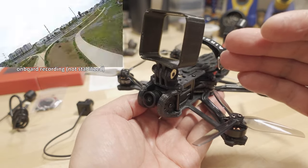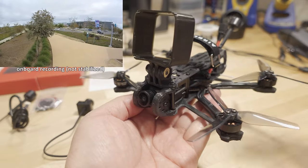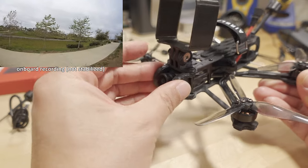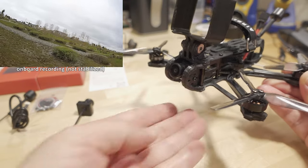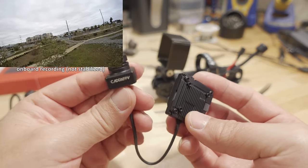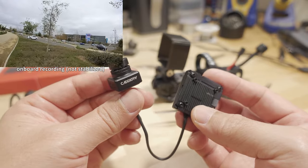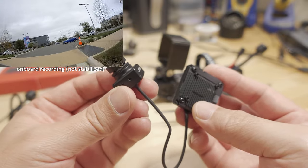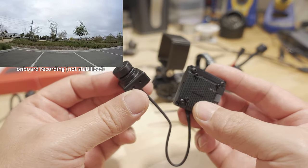For a future video, I'll probably remove this carbon plate and mount the camera on some sort of TPU soft mount so it'll be vibration isolated. I obviously didn't have enough time to do that for this video since I'd have to design the mount, print it, and test it. If you're primarily looking to get this camera for stabilized footage, you'll need to be very selective about the frames you put it in — it's got to be on some sort of dampened system where the camera is isolated from the rest of the frame.